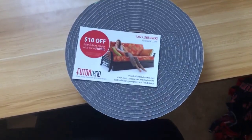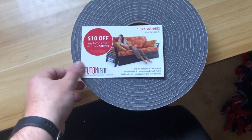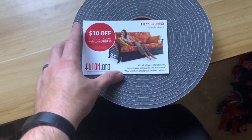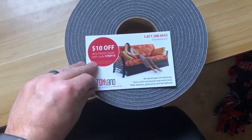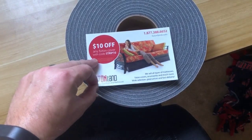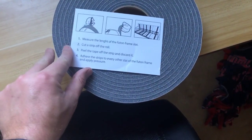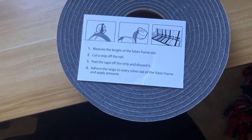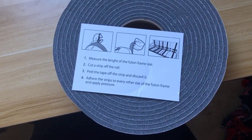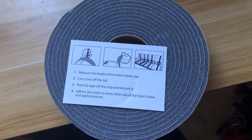What I did was I bought these Futon Land no-slip strips. Very basic — I think it was $20 on Amazon. I can put the link in the description. These are the instructions: step one through four — pretty simple. Measure, cut, peel, and adhere to the frame. I'm gonna do that and show you guys.